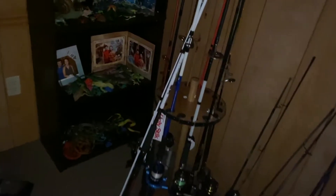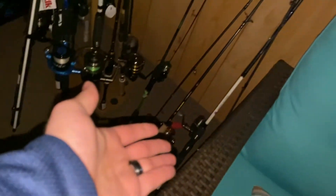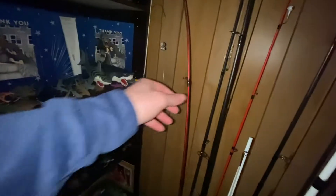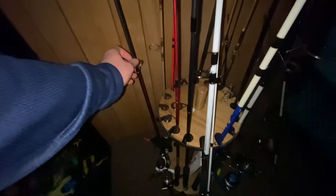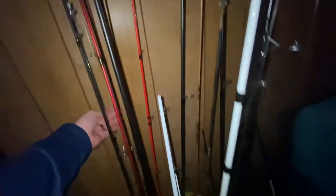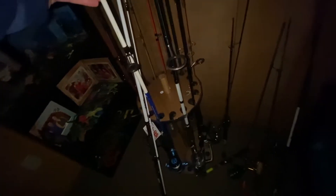So here are all the fishing rods. The newest one is an Ugly Stick catfish rod. We have a telescopic rod down at the bottom, two regular rods here. If you've seen old videos, you'll know this one — it's just a Walmart rod, but it's caught me so many things. We have two bait casters here; here's one of them — Abu Garcia. This one's done me a big favor and caught me my biggest bass. Another bait caster right here — I believe this one's like a medium rod, it's a Tiger rod.